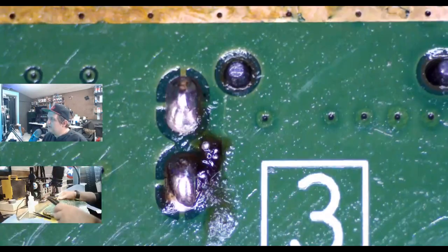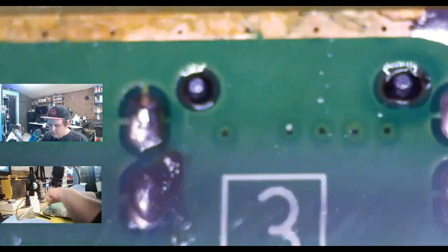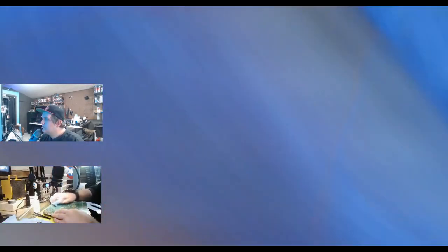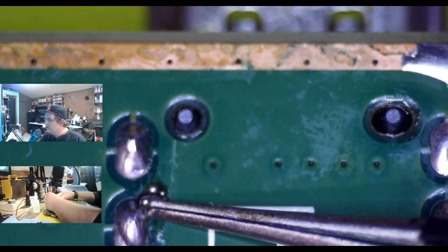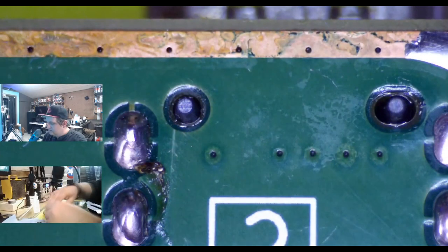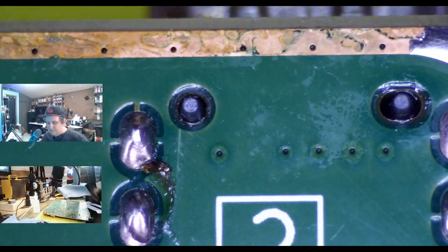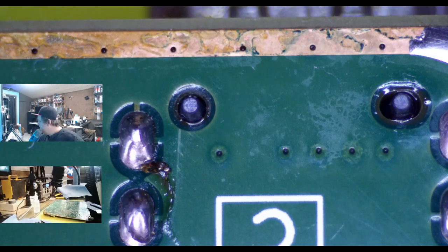You can see the flux is kind of burnt and black there. So I'm just going to squirt down a little alcohol, brush it off, and move on. There you go — it looks pretty good. A little goop there; you can just scrape it off with your tweezers. So now we've got solder on everything there.